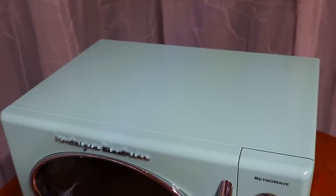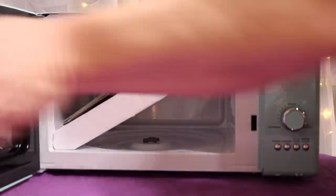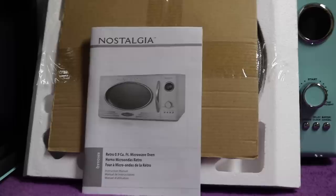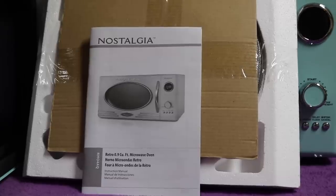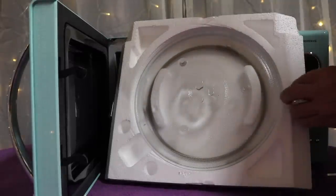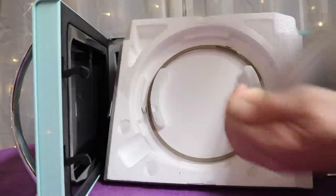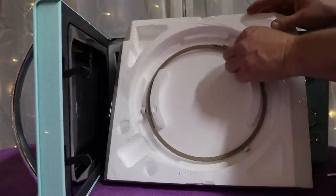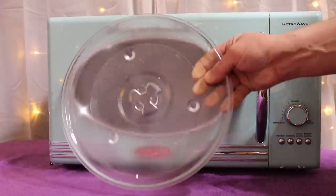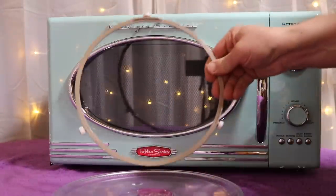Let's open it up — it's got something inside here. You've got a manual, and that's just the glass turntable part right there that comes out. Installing that gives you an idea of how big it is.